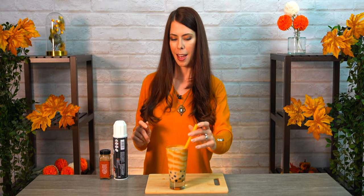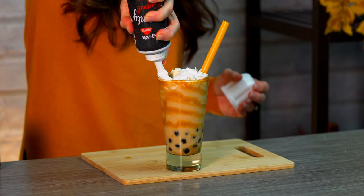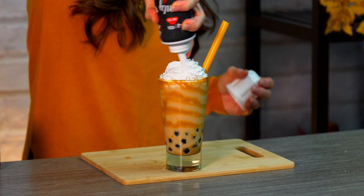Last but not least, we're going to pour in our pumpkin pie chai milk tea into our cup. That looks amazing. I'm going to go for the fall theme today with an orange straw. And I love whipped cream, so I'm going to put some on top — because as you know, you can never have too much whipped cream. And just for decoration, a little bit of the pumpkin pie spice on top.